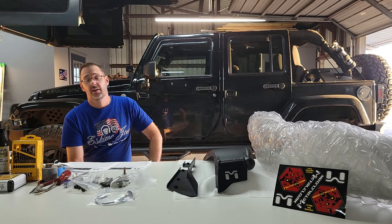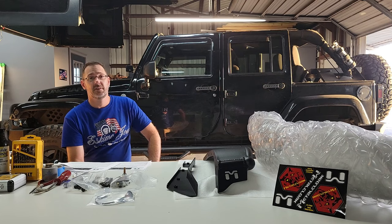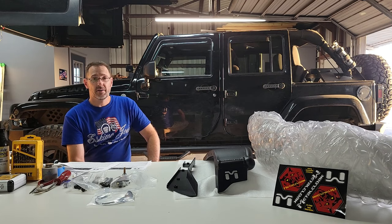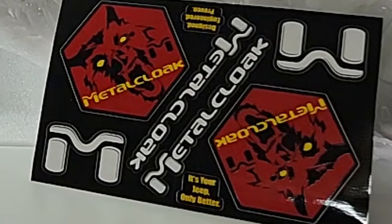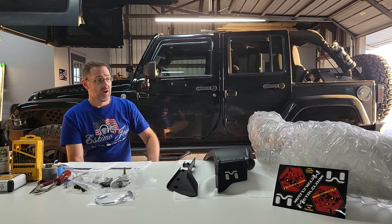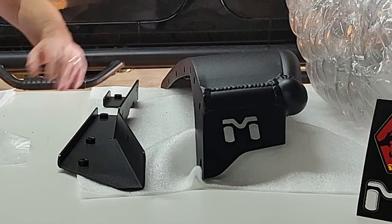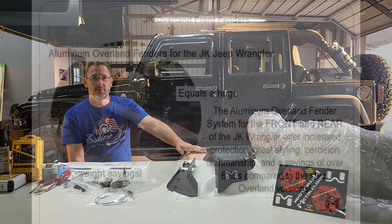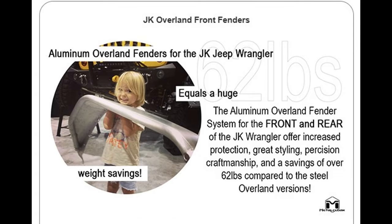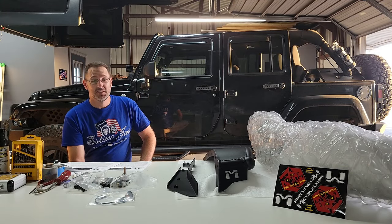That 37-inch tire stuffed up in there had actually popped and busted them. So I started looking at solutions, and even with the 4.5-inch lift it's best to just go ahead and get some flat fenders. There's no better company than Metal Cloak when it comes to quality, sturdiness, and overall strength. The ones I have here are powder coated black — the overland series — and they're aluminum, though they do have a steel option. With the lighter aluminum I save weight and won't have to worry about rust.